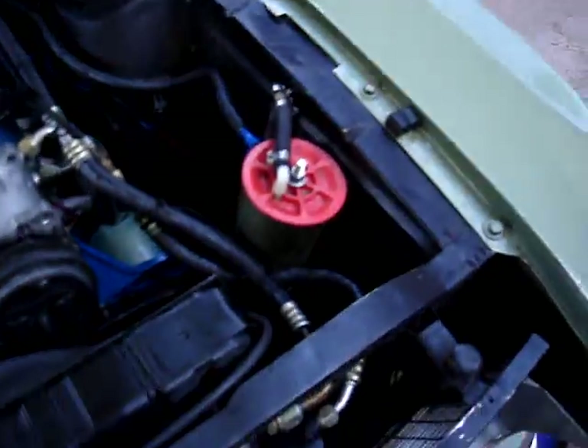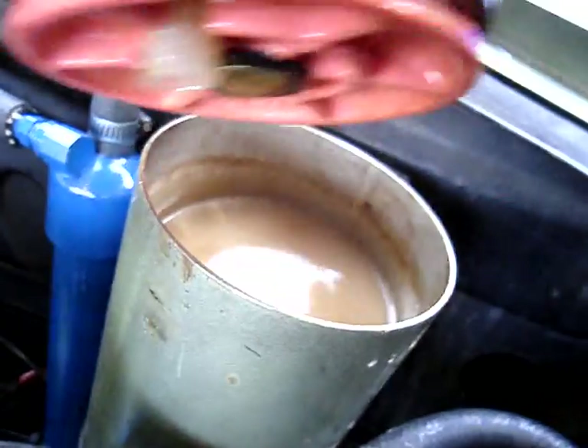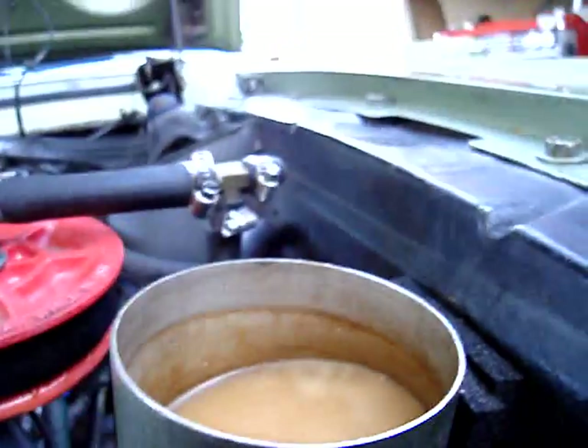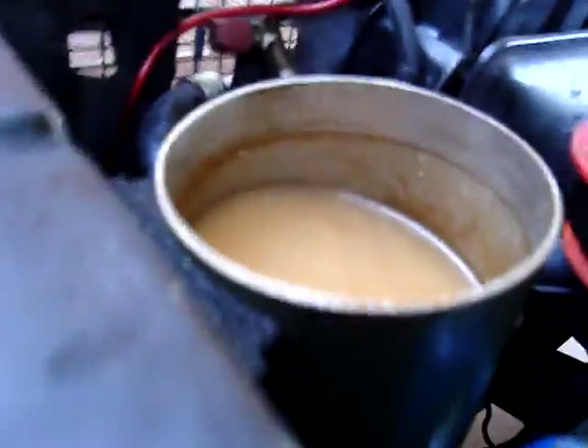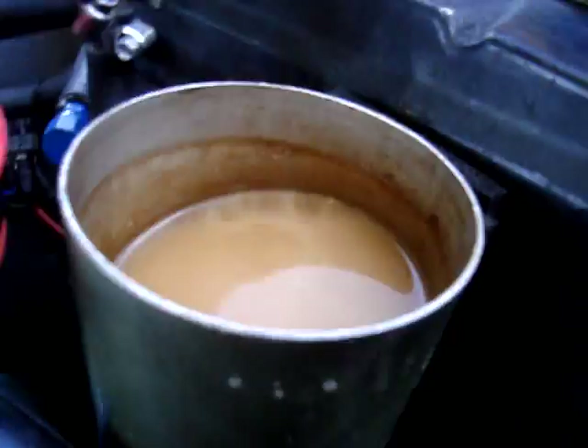That's how amazingly simple it is — it's not even hard to install. Look, I've turned it on so I can show you, and I've loosened the cap. Look at all that vapor escaping — that's water. It's amazing. So ultimately, that's the hydrogen generator, and that's how it works. You can see it working right now.